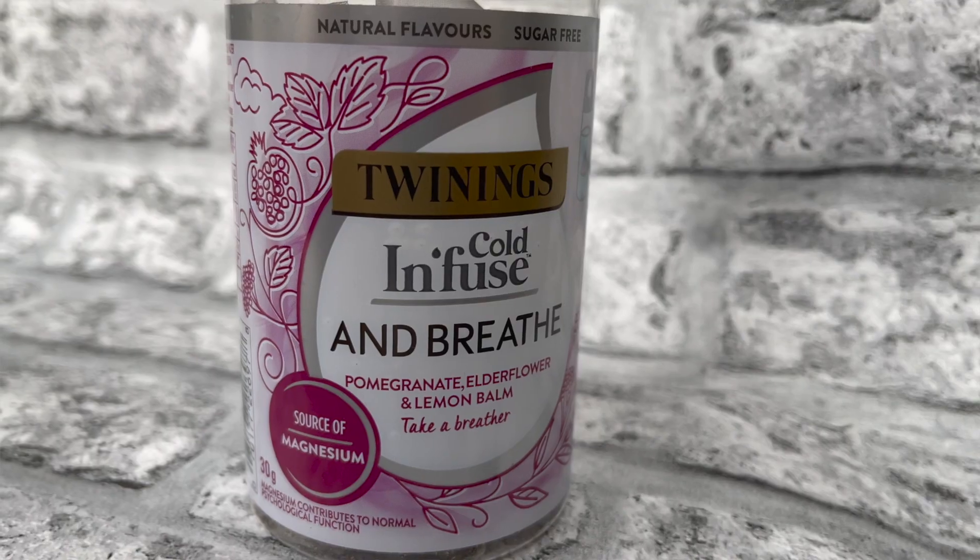Today I'm going to be reviewing the Twinings Cold Infused range. I have already done a video on Twinings, so if you want to check that out I'll put a card up. This is a newish range, and the flavors I have are pomegranate, elderflower and lemon balm.